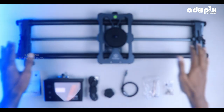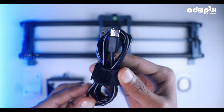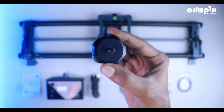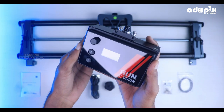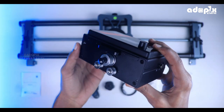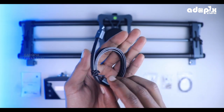Now let's talk about what's included. We also use a carry bag, a type C cable, a converter tripod mount, 4-size Allen keys, and the main product. We also use a motion motor controller. The motor slider comes with screws and a quality belt.